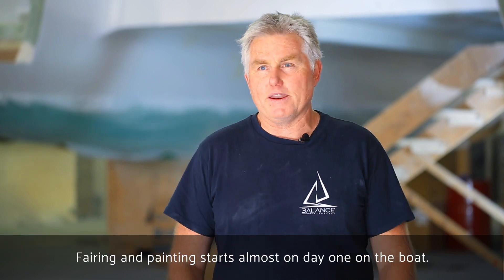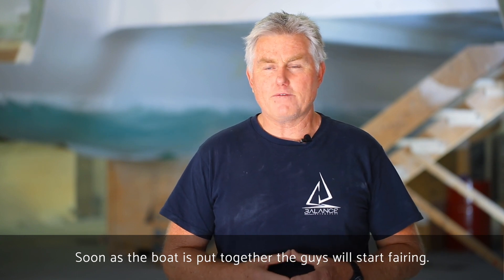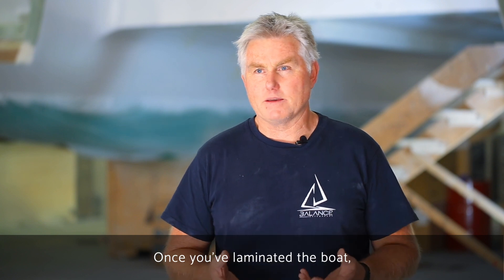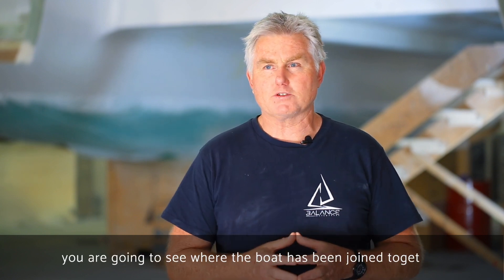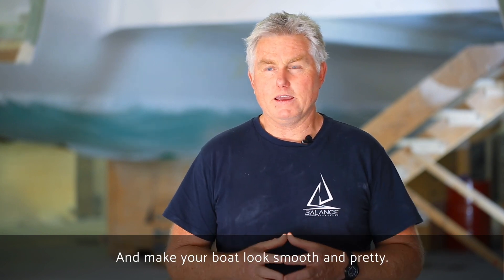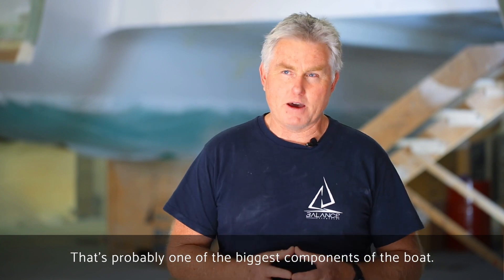Fairing and painting basically starts almost at day one on the boat. As soon as the boat's put together, the guzzle will start fairing. Fairing really means making the boat pretty. Once you've laminated the boat, you're going to see where the boat's joined together. They will come put a paste over all the laminate and make your boat look smooth and pretty. That's probably one of the biggest components of the boat.